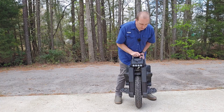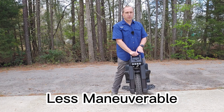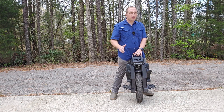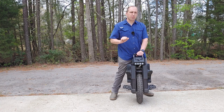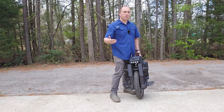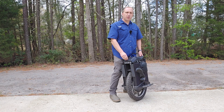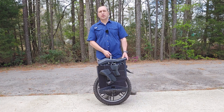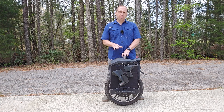Another con is that large wheels can be a little less maneuverable than smaller wheels. You will be able to make tight turns — don't get me wrong — but it takes a lot of practice. Going from my 18-inch InMotion V11 to the 22-inch Master Pro, it probably took about 500 miles before I felt truly, truly comfortable on this wheel and being able to make very tight turns on it.